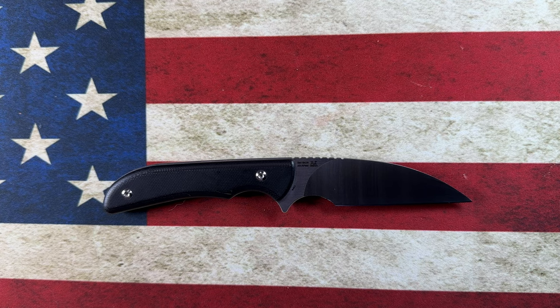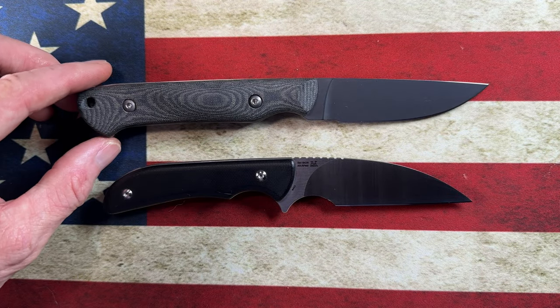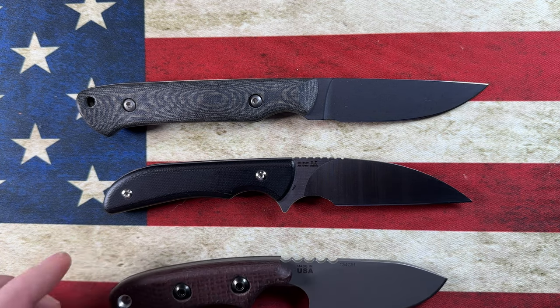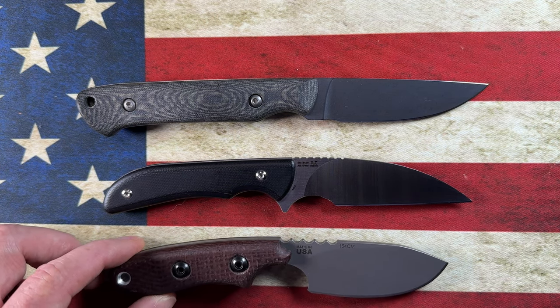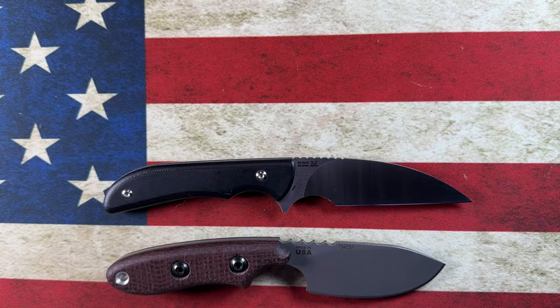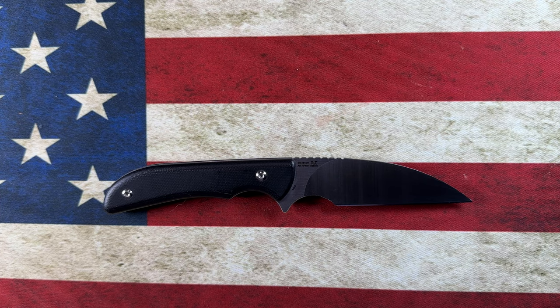Let's look at a couple more quickly. Next to the White River Small Game, it's a little bit shorter than the Small Game. Next to the TOPS Bull Trout, it's a little bit longer than the Bull Trout. So it's splitting the difference between the Small Game and the Bull Trout.